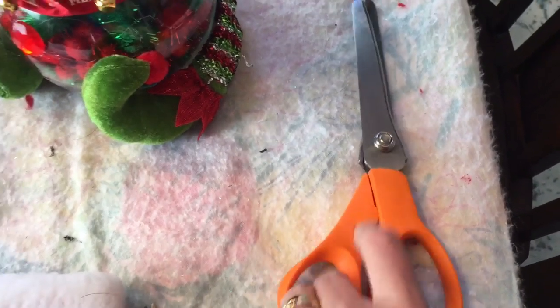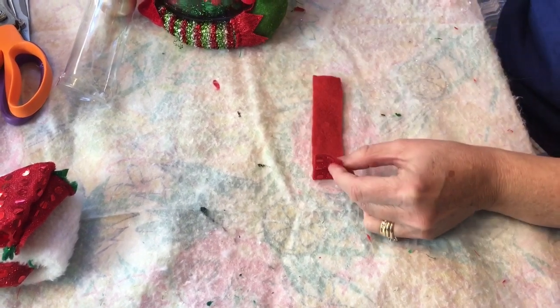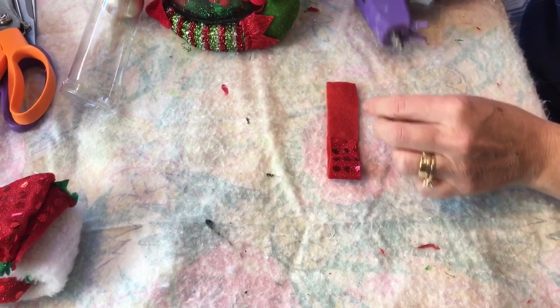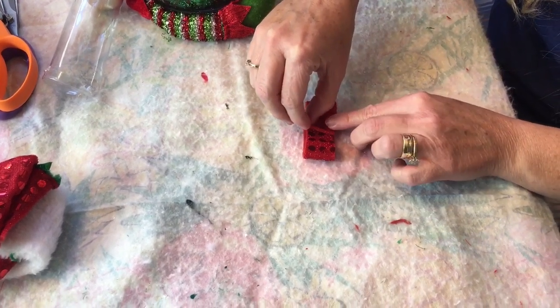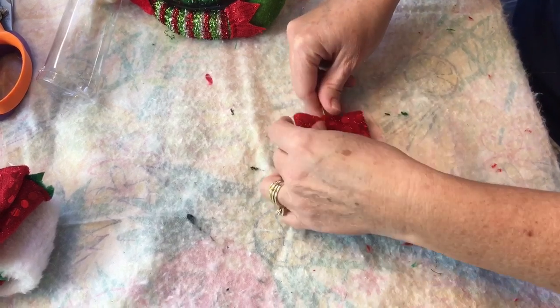I used these shears — I think they're called pinking shears — to make the little cuts on this piece of material that came off the Santa hat. I made a little band for his midsection and hot glued it on. Now I'm making a tiny little bow: just cut a strip, fold over half of it, and hot glue it. Then add a little dot of hot glue, fold it over, and it makes a cute little single bow. I took some gold bow string and pulled it tightly in the center so that it looks like a regular bow.